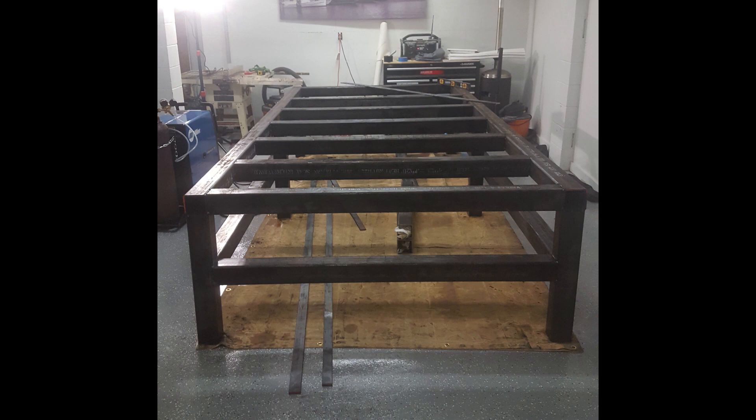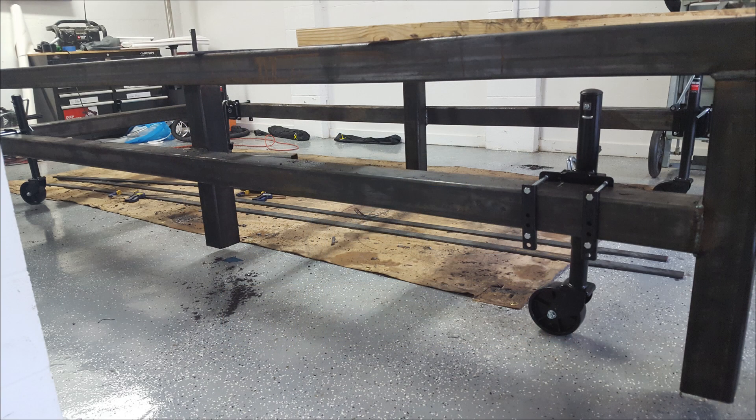Here's a photo after everything's been welded and complete, and here is one showing the roll-up wheels we put on to move it around.